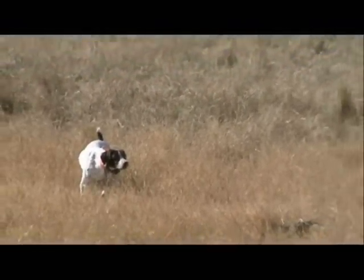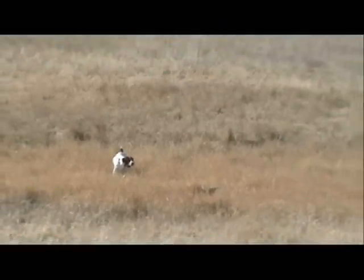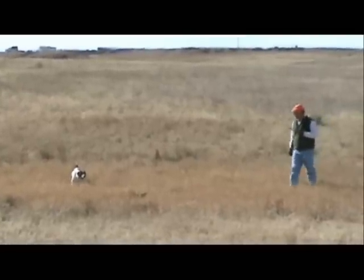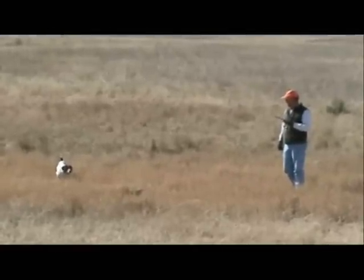After this has been repeated over many sessions, the dog should be giving a good, strong chase, and we can begin to work in gunfire as the dog is distracted chasing the bird. We start out with a blank gun, and over the course of many sessions, we will gradually move up to a shotgun.